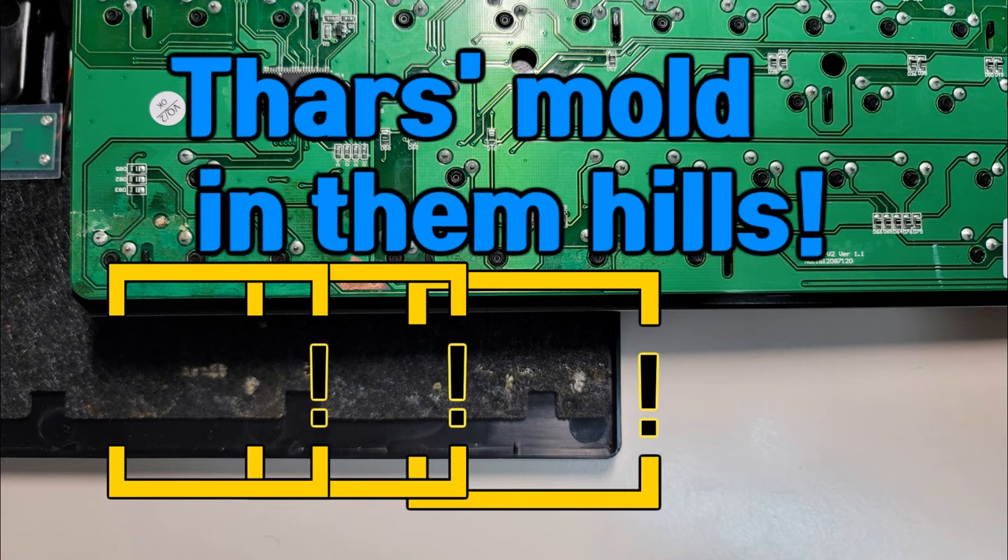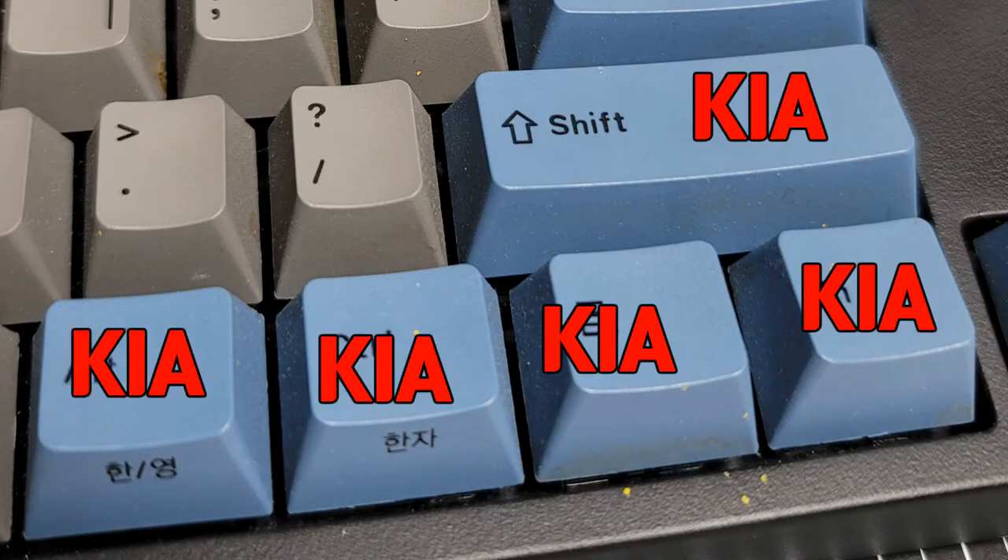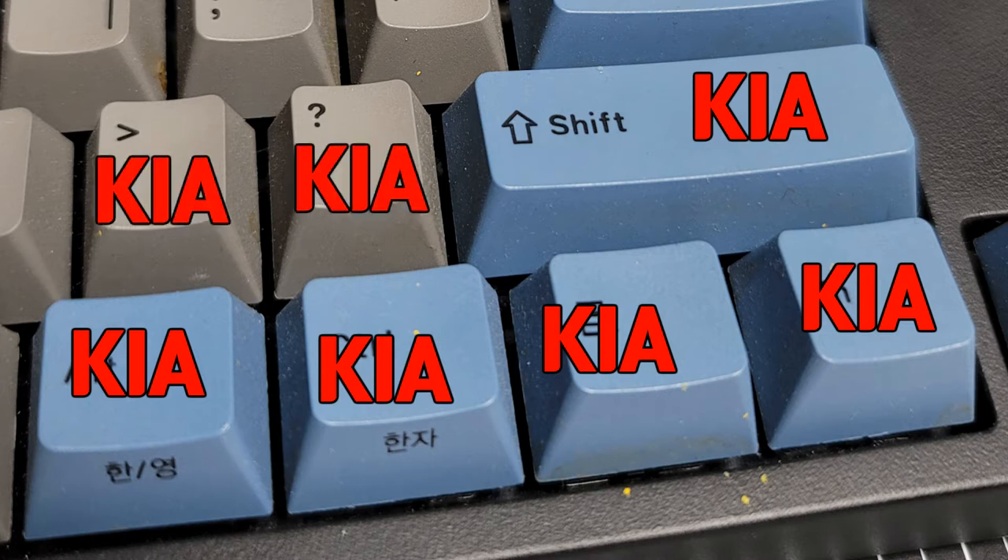It worked, but the main result was that a whole bunch of keys that seemed to be around the area where the coffee landed just stopped working — specifically the function key, the context menu, the control, the alt, the shift, the question mark, the forward slash, and full stop.